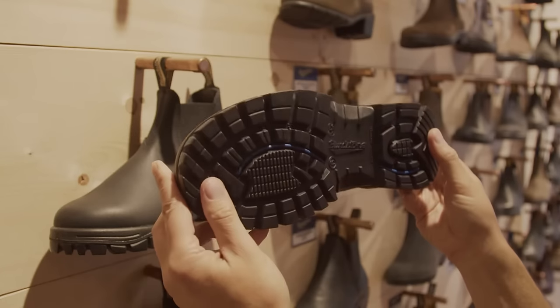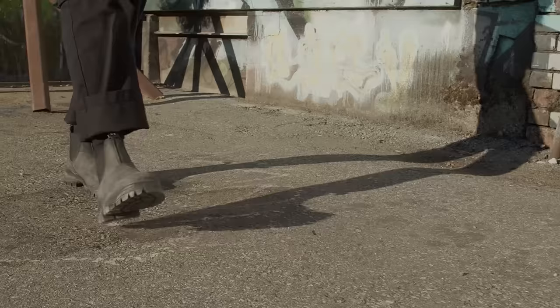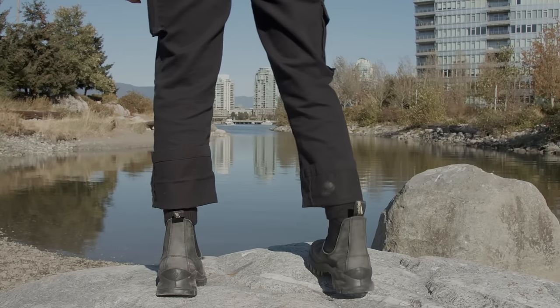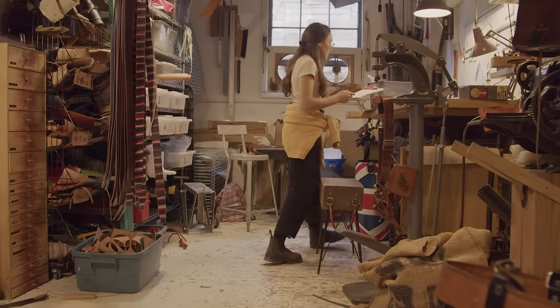The deep lugged rubber sole rips through mud and slush and grabs wet, rocky, or paved surfaces as if they were dry. This is a truly trail-worthy boot that's tame enough for the city too. Dry and comfortable, Lugsole is a super stable walking platform.